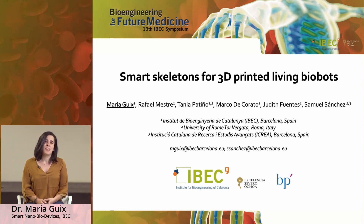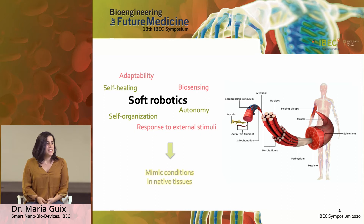Hi everyone. Today I'm here to present the work that we recently did on the development of smart skeletons for 3D printed living biobots. This work is in the framework of the soft robotics field, and what we are looking for is achieving highly efficient robots which are compliant and have properties that we can find in nature in some animals — for example, self-healing, adaptability, or self-organization. This is not often found in their artificial counterparts, and that's of great interest for us.